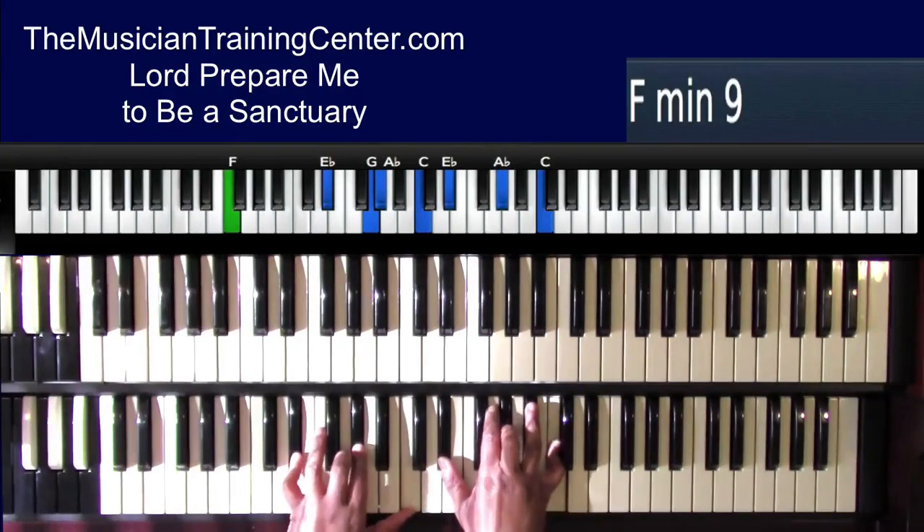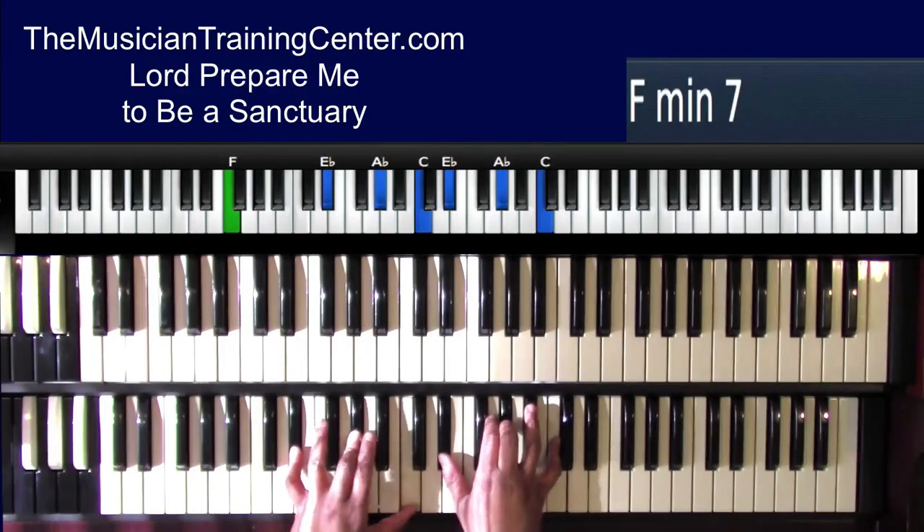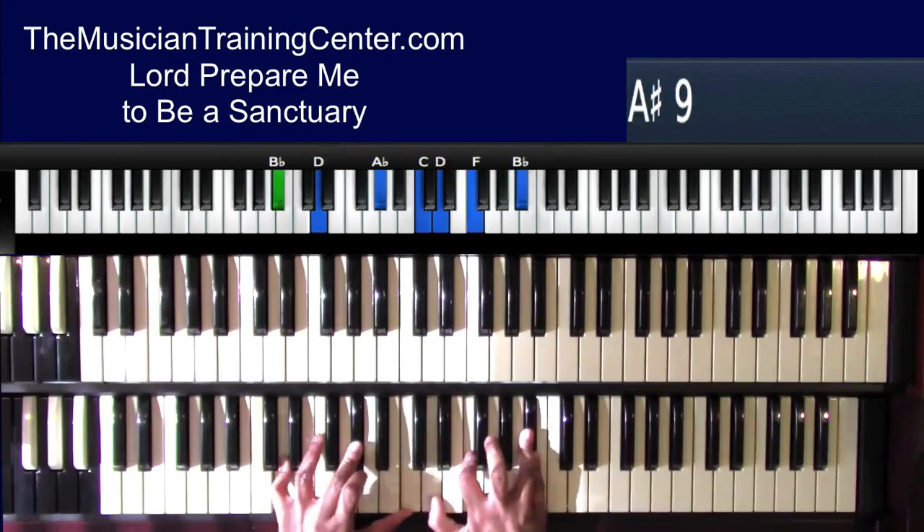I'm going to start with the F bass, with E flat, A flat, C in both hands. And then I'm going to have, with the bass, a B flat bass, with D, A flat, and C, and then D, F, and B flat with the right hand.